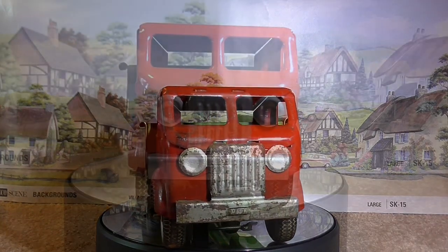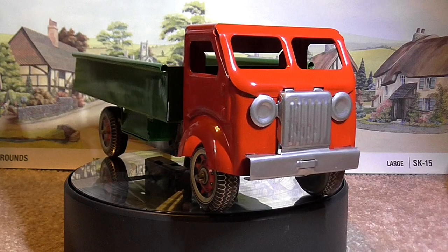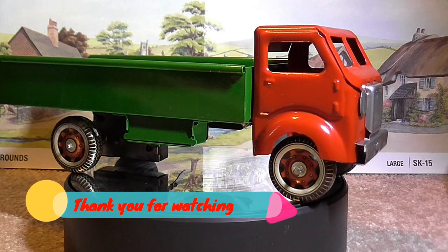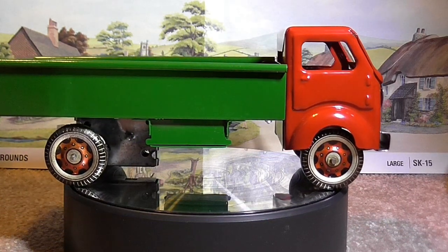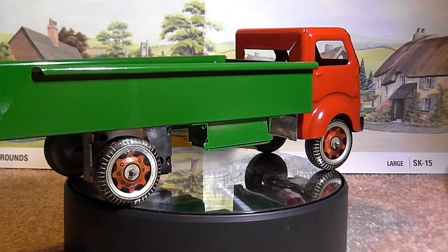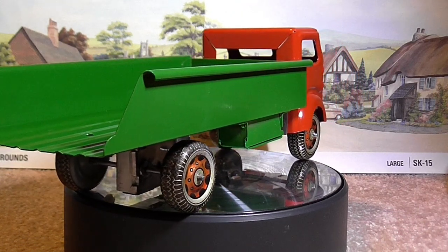Let's have a look at what she looks like now. The Electrostatic Magic chrome has done its wonders on the grille. The truck bed or flat bed doesn't look bad at all now — that's come up beautiful. And the cab area has come up very shiny as well.